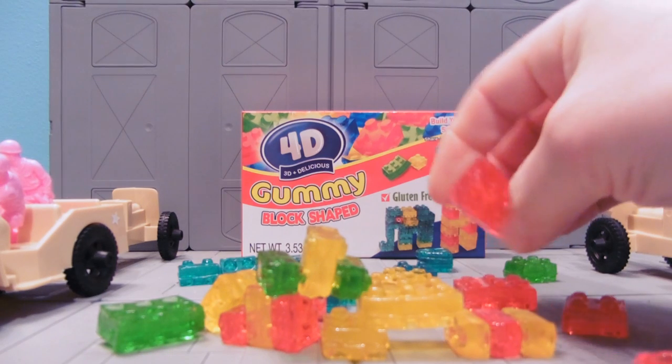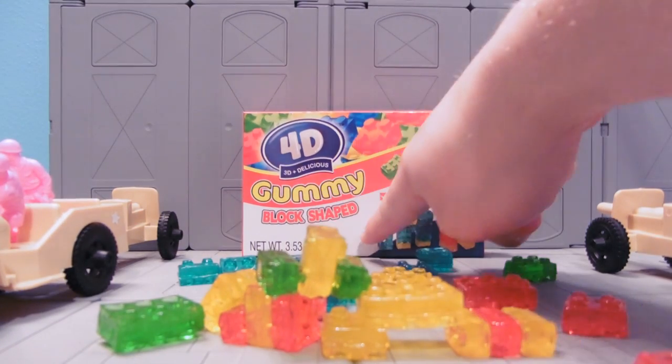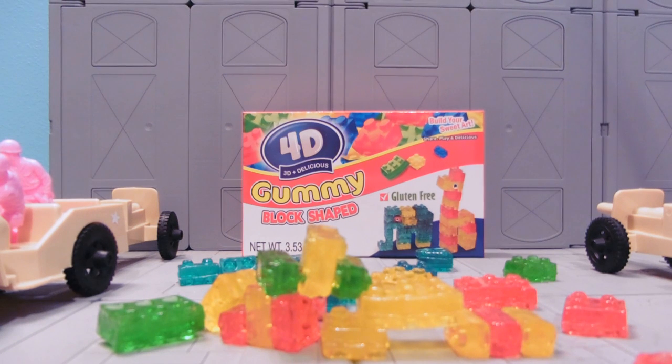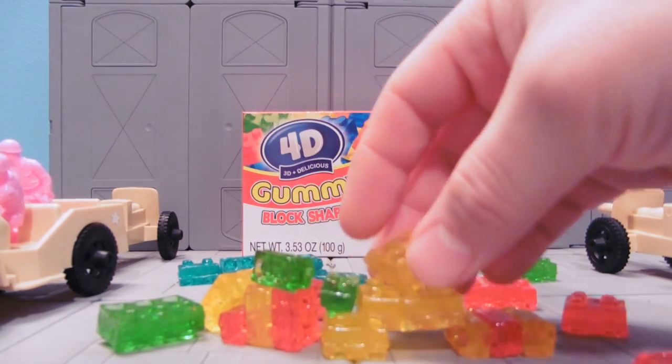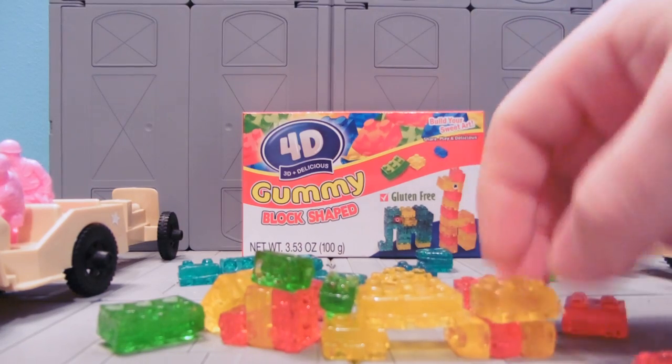Like I said, they're basically gummy worm bricks. Orange tastes like orange. It tastes like orange. It's still gummy block-shaped, and no word for candy — it's a little makes me nervous. You can see I came pretty close to building a giraffe, and then he exploded. It's kind of self-destructive.